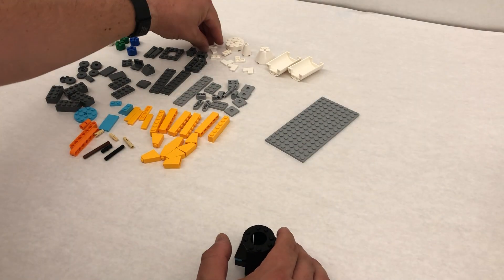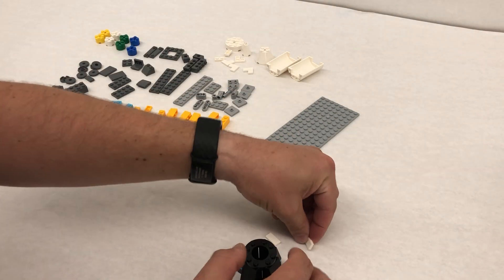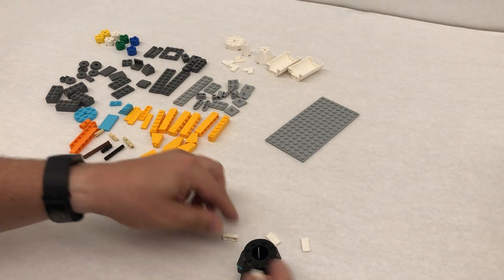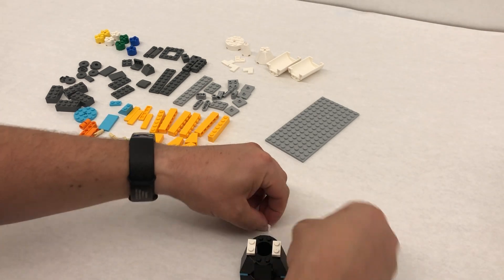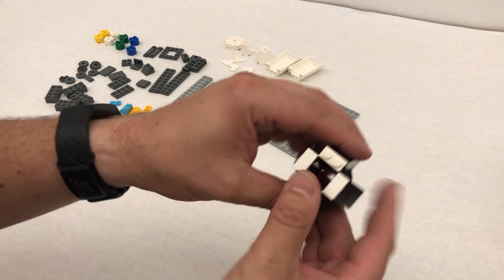Step number seven, we have two tiles — those are the smooth ones — and two plates. Those have the dots and they just go opposite of each other. Dots, tile, dots, tile — the smooth ones, just like that.